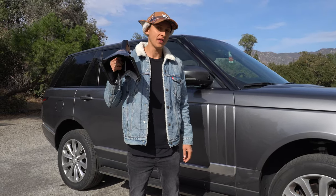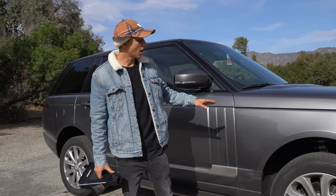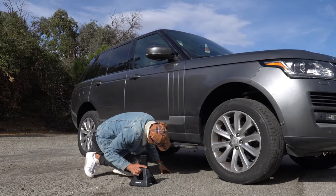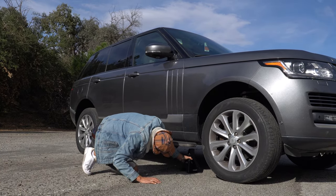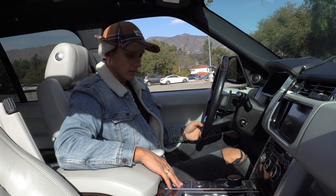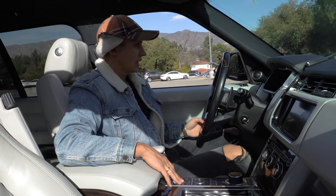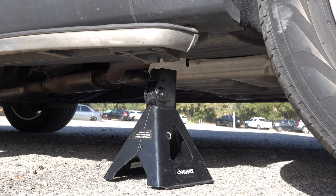I'll place a jack stand under the Range Rover near the jacking point, and when the car hits it, it will go up into extended mode. Start the car and lower it down. It just hit the jack stand and it's going up — racing right now into extended mode. Let's check the difference.